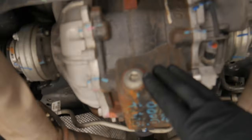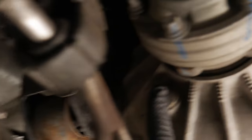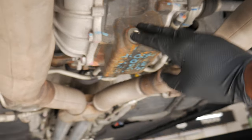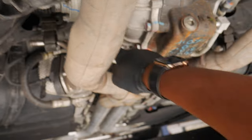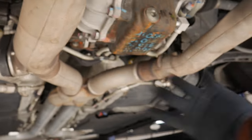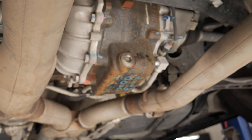Coming to the differential — this is going to be your drain plug, and right here is going to be your fill plug. We're going to go ahead and grab a 3/8 ratchet and go ahead and break this loose and let it drain. And then I'm going to break the fill port loose as well so it can create kind of a full vacuum — that way all the fluid flows out. I'm going to go ahead and grab a pan.